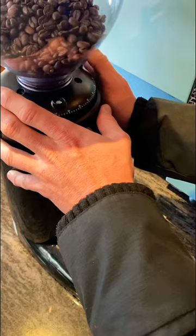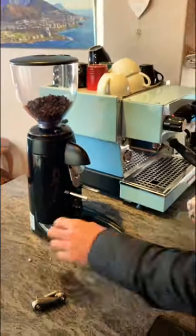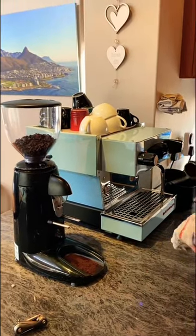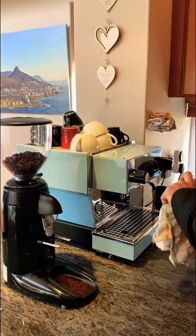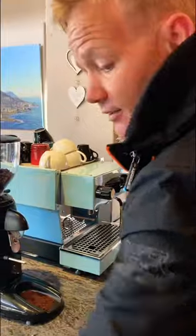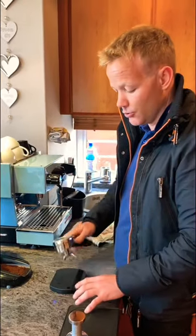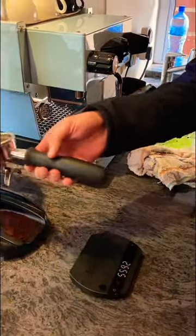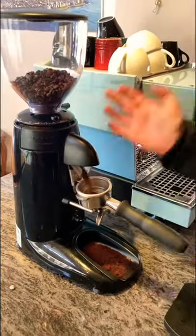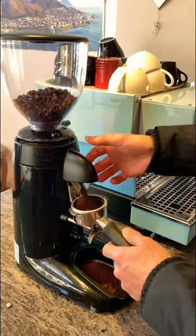There you go — now that I've got beans running out for the first time, I'm going to take my portafilter and clean it from the last shot. I'm going to take a scale, which is not optional — you can't produce a coffee without a scale, no matter who says what. Tear it to zero, insert your portafilter. This is a 17-gram basket and I'm going to run 17 grams of coffee through into the portafilter.